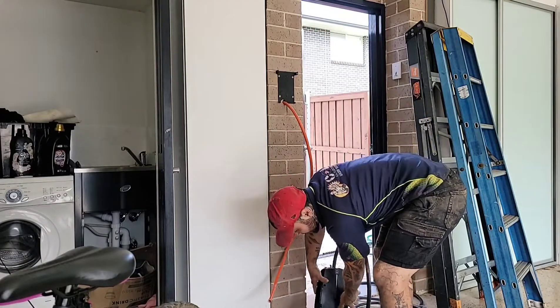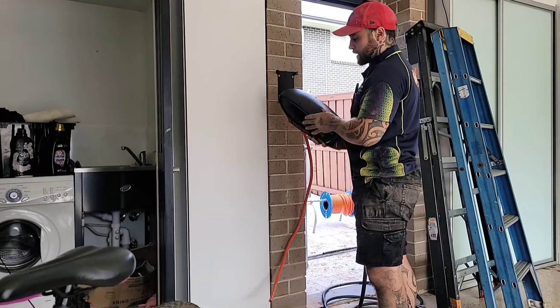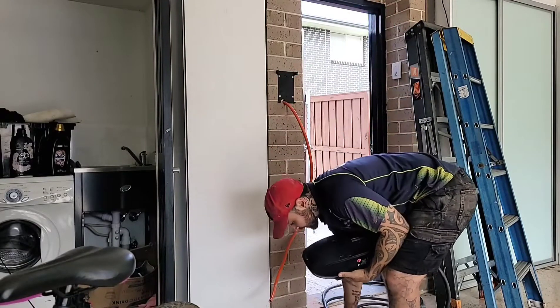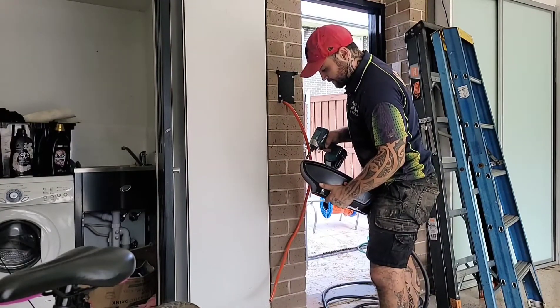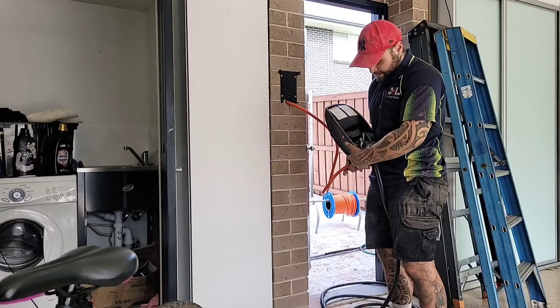There's a torque screw under the bottom that we take off first, then we unclip the face plate. There are six security torque screws on the front that we remove to get to the inside and access the hole for our cable entry.